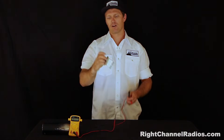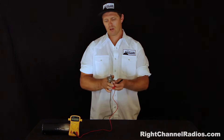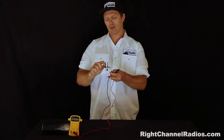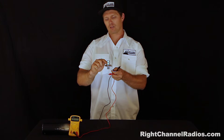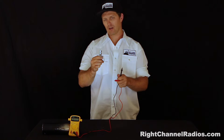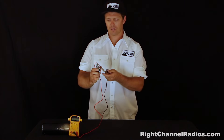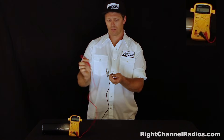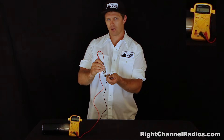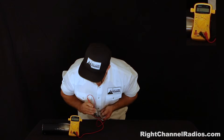Here we have a standard CB mount with a PL259 antenna stud installed. The mount is grounded. Anything above the nylon washer — the double-sided nut and these washers — are all positive connections and should be isolated from grounding. So there should be no continuity between the mount and the double-sided nut. We'll test that by touching one end of the multimeter to the mount and the other to the double-sided nut — we should have a reading of one. And we do — no continuity.